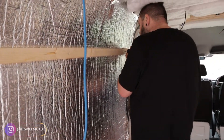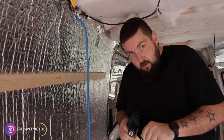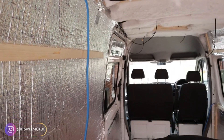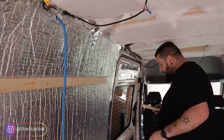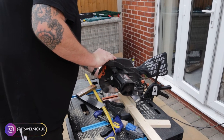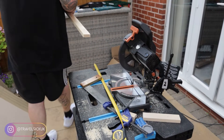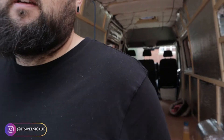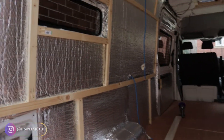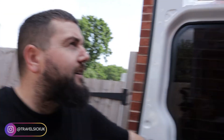What Josh is doing at the minute is just screwing on the battens on this side — same as he did for the other side — and that's what the cladding will screw into. Josh has absolutely bossed it today. As well as laying the floor, he's now finished the side battens. And now we're going to have a go at cladding the ceiling.